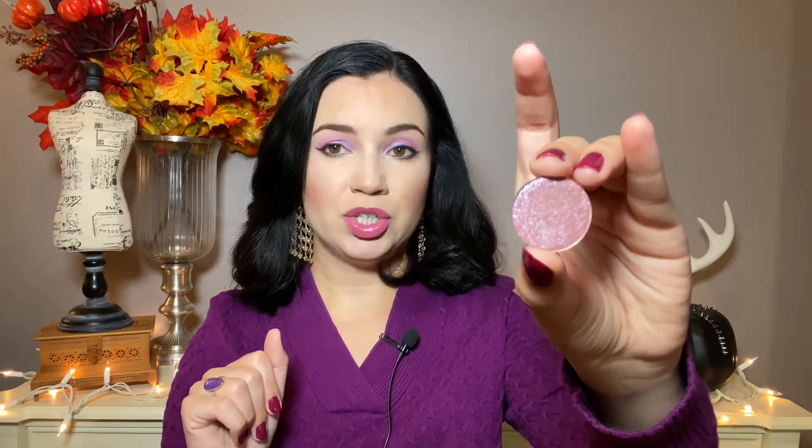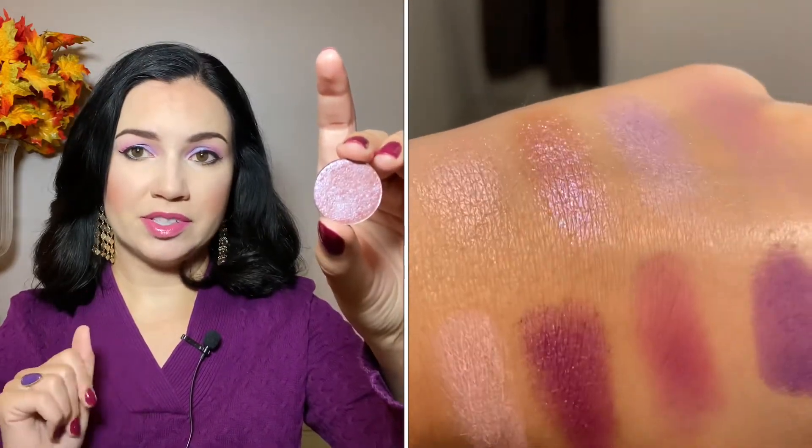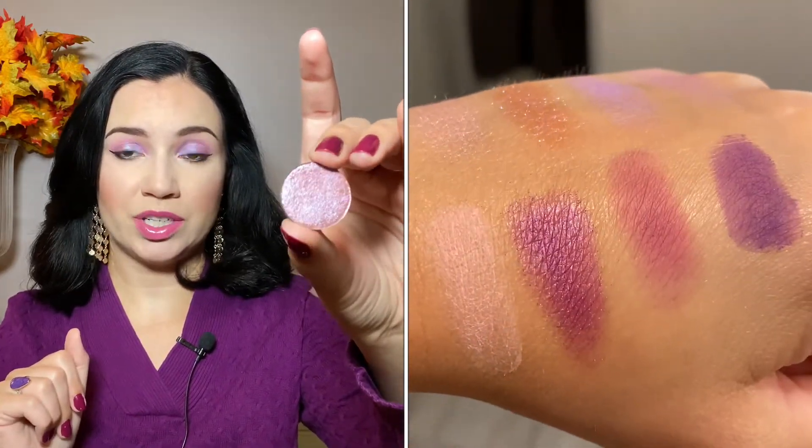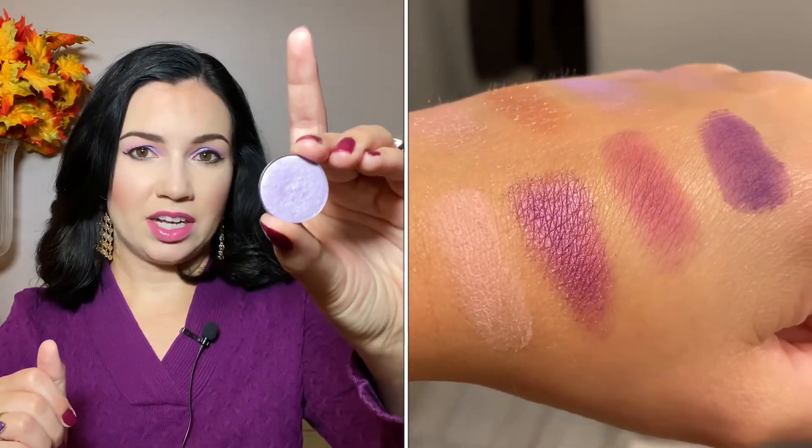Next up, this one I actually think is similar to one of the colors in the palette. This is another ColourPop eyeshadow, Earthshine. It's kind of a purpley duochrome, and I do think it's similar to the one I'm wearing today. But this is a different color — I'll show you this one is gorgeous, and I know it's one of their very popular colors. Now they didn't exactly have a color quite this lavender, but I actually think a color like this would make more sense.